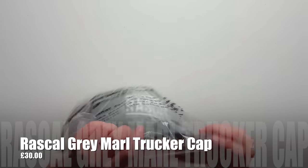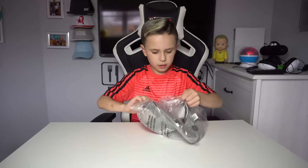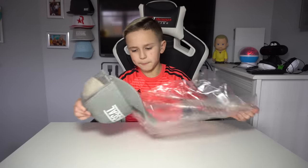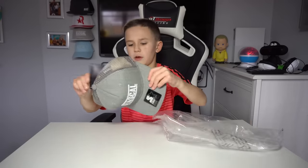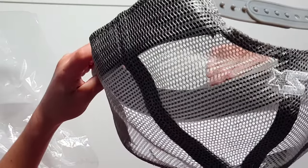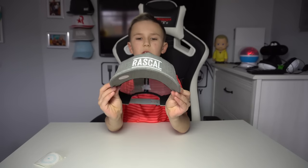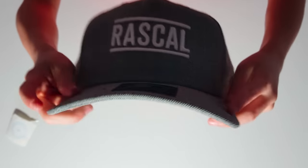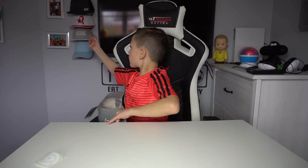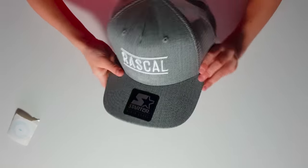We're gonna open the hat first. This is the Rascal Trucker in the grey colorway — I'm not sure if there are different colorways. It's pretty nice. It has netting at the back, 'Rascal' on the front, and they've bent the brim a bit so it's more stylish. There's a sticker on the front as well. In the background you can see my hat collection — this Rascal hat is going to be added to it.